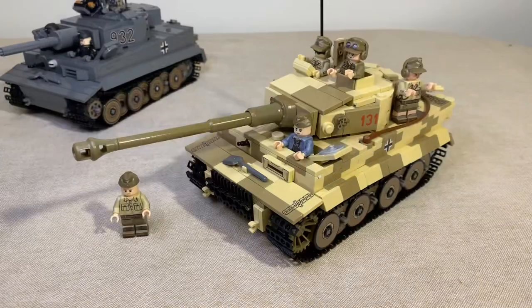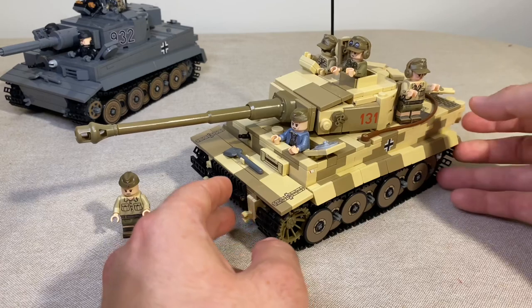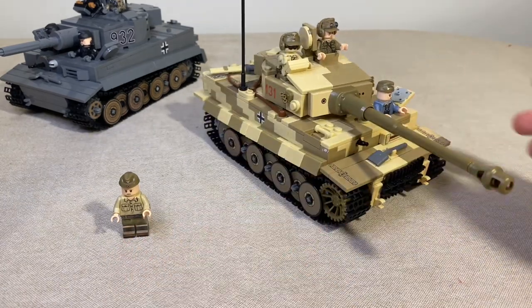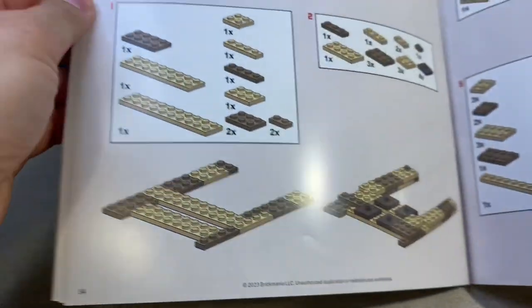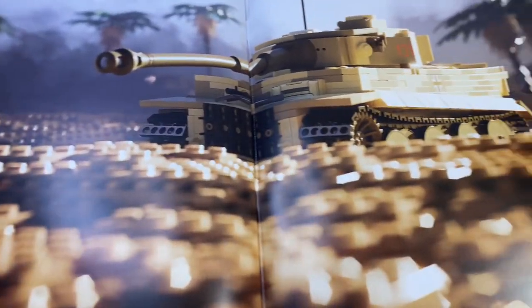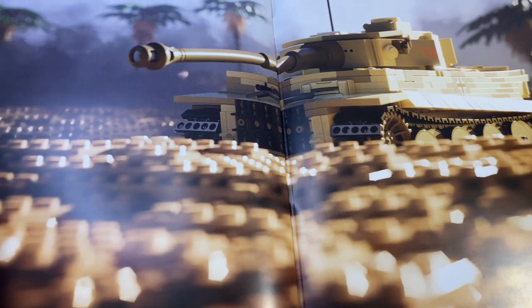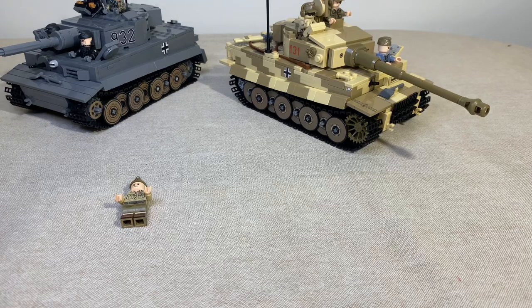A couple of words overall on the build: it was really good, I really enjoyed putting it together, a lot of fun, and it wasn't difficult at all. The manual was very self-explanatory. All the Brick Mania manuals are on par with LEGO — all the steps are marked very clearly and visibly. I do like the back of the manual where you get those little poster images showing how the tank is supposed to look with the minifigs. Brick Mania, please add separate posters — I would love to put them on the wall.